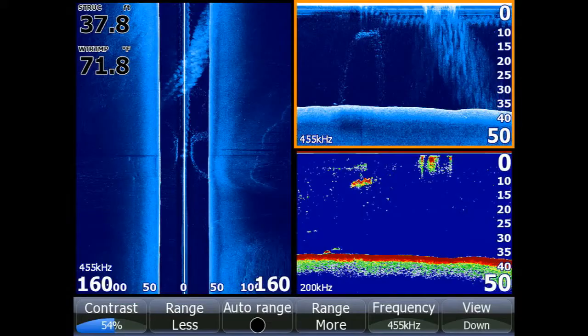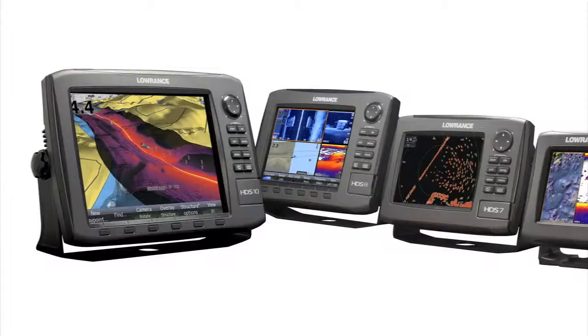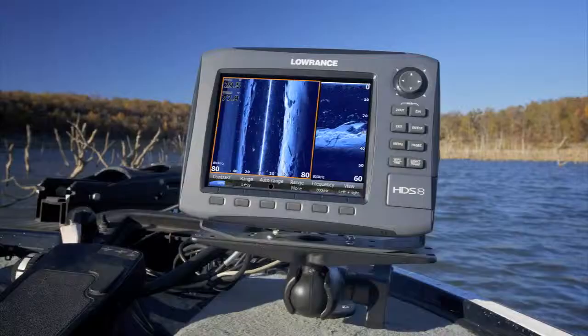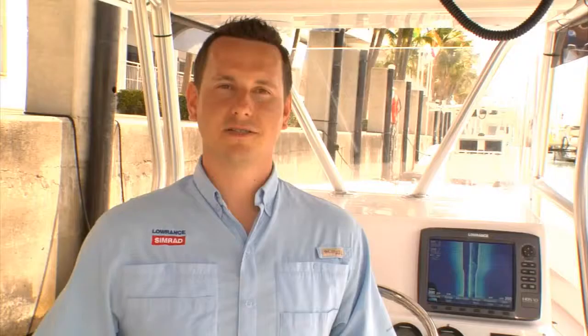If you already own the original Structure Scan system, you can upgrade to the new Structure Scan HD transducer and see an increase in range and resolution. As with all Lowrance multifunction displays and performance modules, Structure Scan HD is supported by our best-in-class customer service and the Lowrance 5-Year Advantage service program for upgrade options in the unlikely event your product needs repair or replacement. So change your view with Structure Scan HD and get more range and better resolution than ever before.